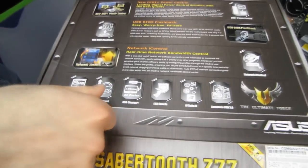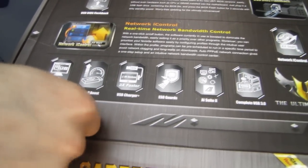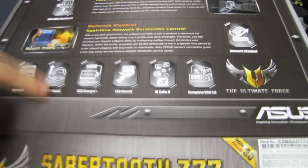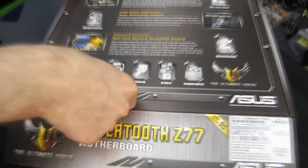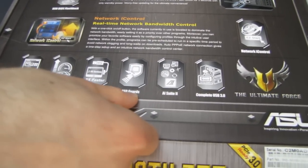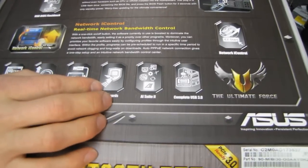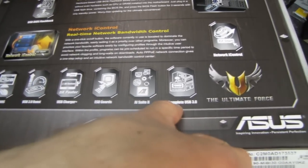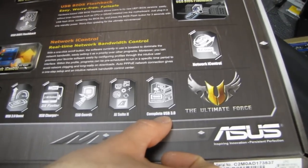UEFI BIOS — we take that for granted these days. USB 3 Boost is also available, whether it's just the regular boost mode or UASP with compatible devices on the ASMedia controller. USB Charger Plus allows you to charge up to three times faster. ESD guards in theory protect the board from electrostatic discharge. AI Suite 2 is their software that allows you to control all of this. And finally, complete USB 3.